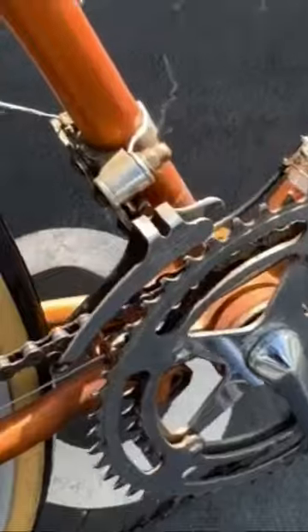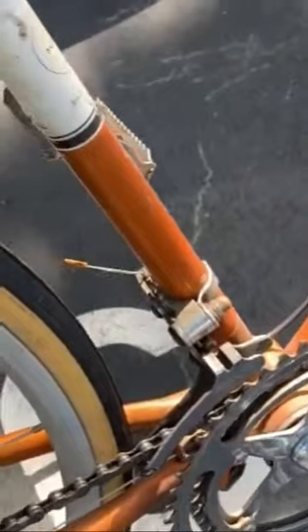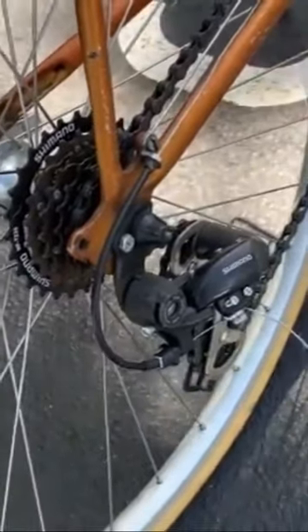It also has the Sprint front derailleur, and somewhere along the way somebody modified the bike and changed the wheels, and they removed the Sprint rear derailleur.